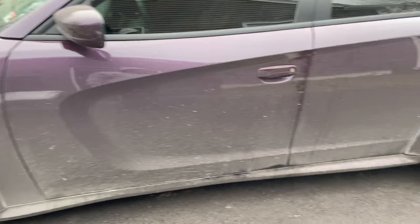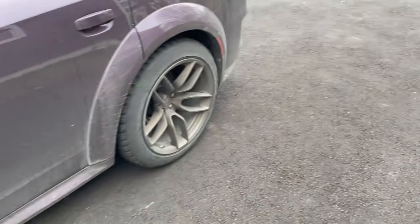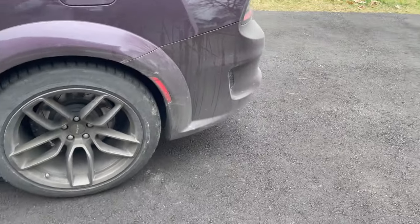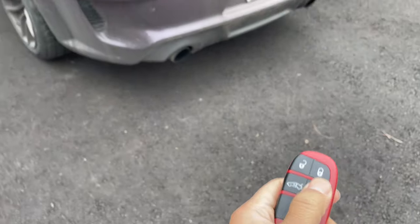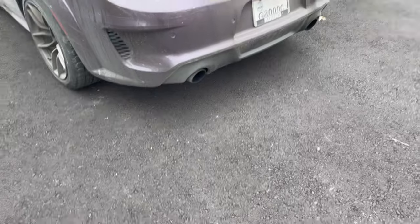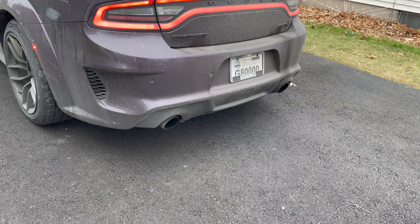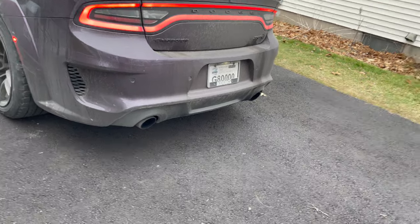There she goes — Jelly Cat. She's looking dirty, I'm not gonna lie, we need to take her to a wash. Let me get y'all a quick little cold start because y'all already know how we do. It's early in the morning — red key only, that's all we do. That will never get old to me. That doesn't sound too good though.